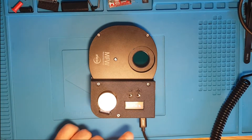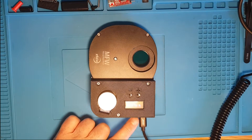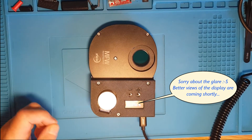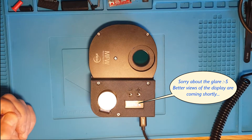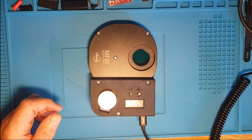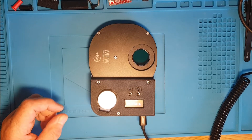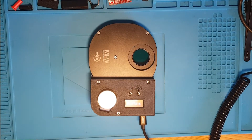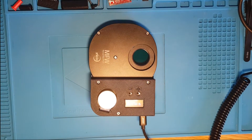It's got a stepper motor, a small Arduino device which we'll look at shortly, a display, some buttons, and it's a fully ASCOM-compliant filter wheel. We can drive it from things like APT (Astrophotography Tool), SharpCap, or anything else you fancy. I'll just take it apart and we can have a look at it.